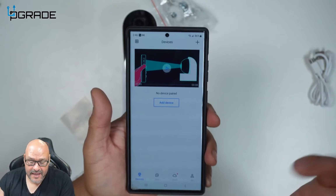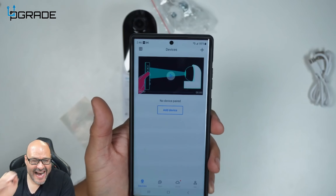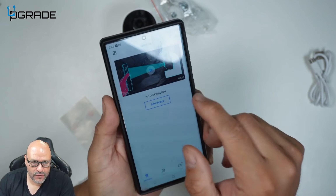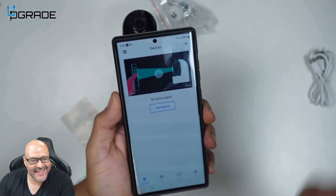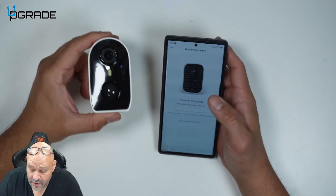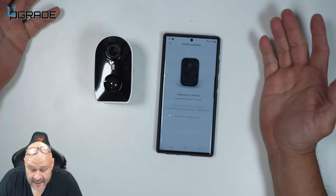Once you install the application, it's going to give you a tutorial on how to actually add a camera. In order to add a camera, you put your phone up to the barcode and it's going to scan. We successfully set up the phone with the camera itself and we're going to wait a couple of seconds.